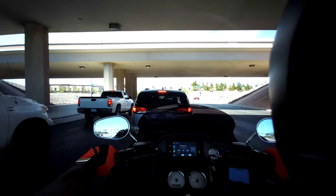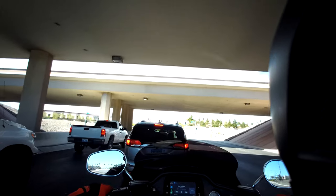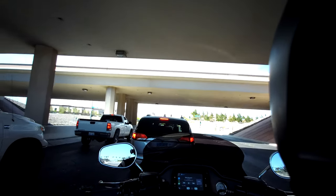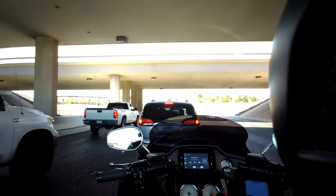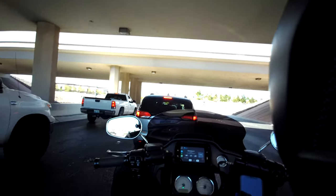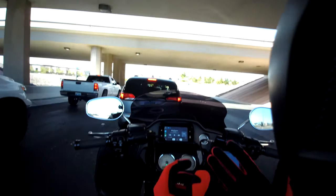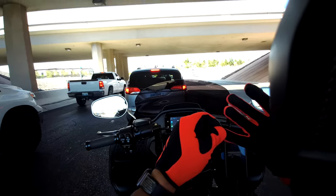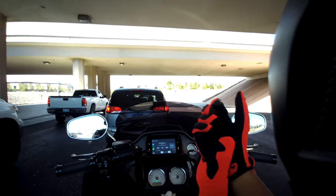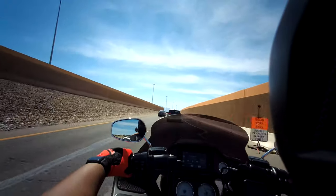Definitely look into these gloves. I know most Cycle Gears are closed and doing curbside pickup or whatever, but if you can try a pair on, try them on. These are 3X and they fit snug — there's not a whole lot of movement. Once they're on and strapped, they feel perfect and good to ride.